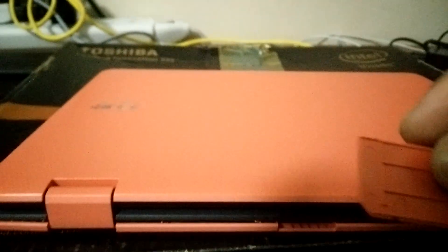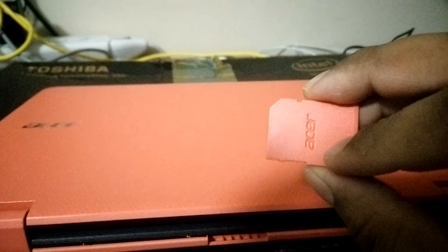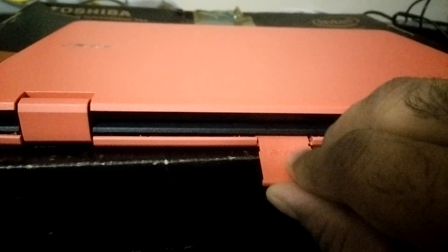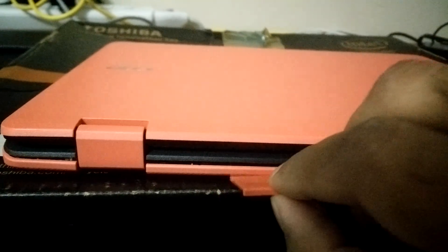I've removed all the screws — there are 12 screws you have to remove. On the back side of the laptop there is a slot for the memory card or something, which has a little cover marked with the Acer logo that I had to remove before I could remove the main back cover.